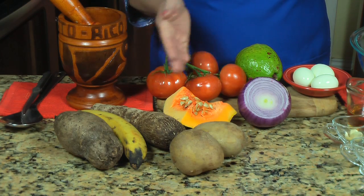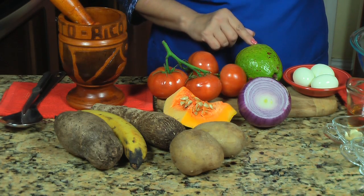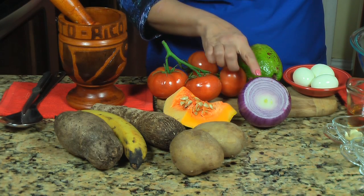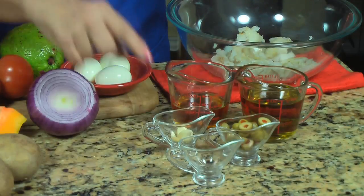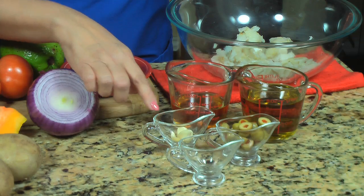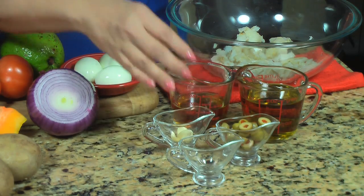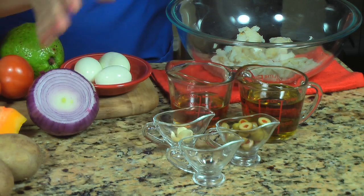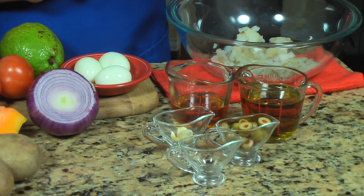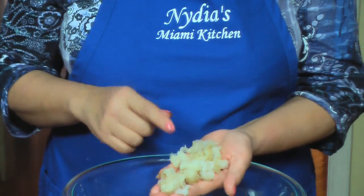Para añadirle más sabor y color a este plato, voy a usar como una libra de tomates. I'm going to be using avocado, 3 hard boiled eggs, red onion, about half a teaspoon of pepper, 3 garlic cloves, olives — how many olives you add, that's up to you — half a cup of apple cider vinegar, one cup of olive oil, and one pound of bacalao.